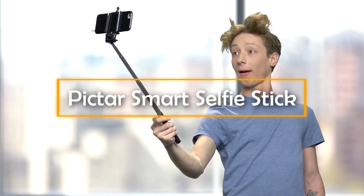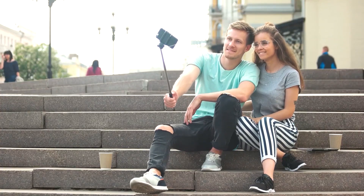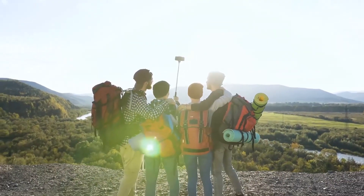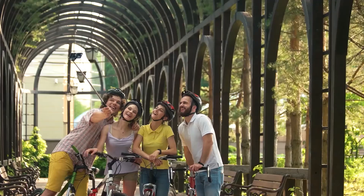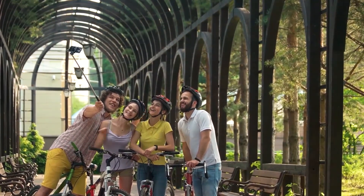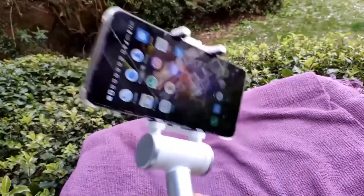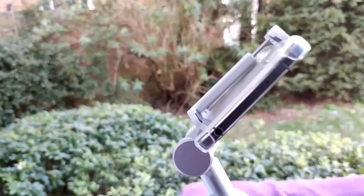Pictar Smart Selfie Stick. We all like to take selfies, so much so that it has become an inseparable part of our everyday lives. Some people even like to use selfie sticks for a better selfie experience. With many smart selfie sticks already available in the market, the Pictar Smart Selfie Stick is perhaps the smartest of the lot, thanks to its several customizable features. Its handle is equipped with a smart panel that can help you explore a wide range of elaborate options to take the perfect selfie, without even having to touch your smartphone screen.